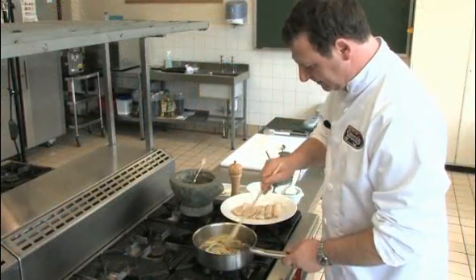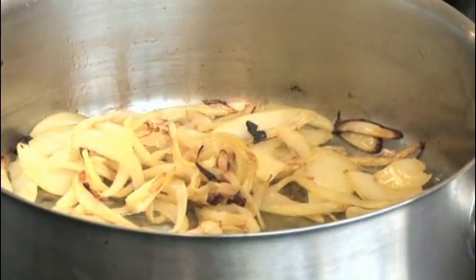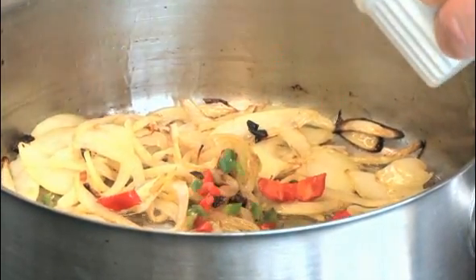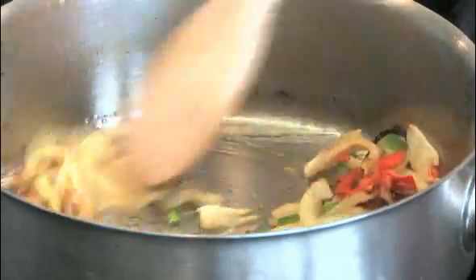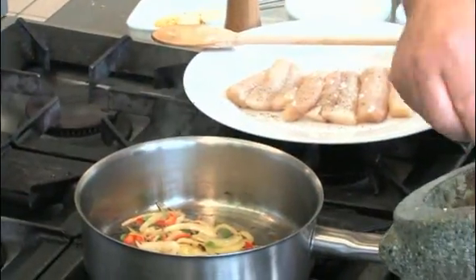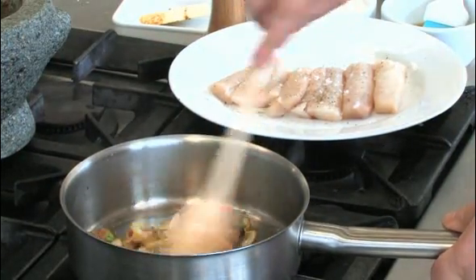The onions are nicely fried, golden brown. Now I'm going to add the chili — a little bit of chili. I've done a mix of red and green chili. You don't want too much because I'm going to add the curry paste which is quite spicy as well. So now some curry paste, and you just fry this nicely.